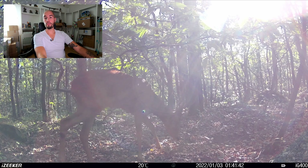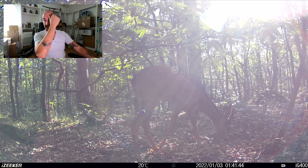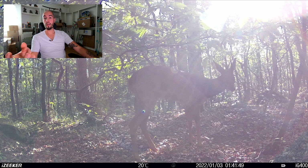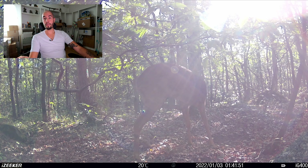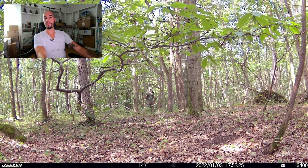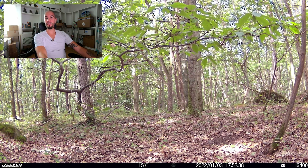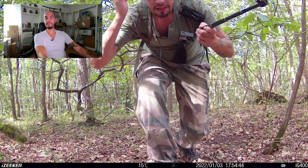Vidéo suivante — toujours le brocard. Je ne sais pas si c'est dans la matinée où le soleil se lève ou si c'est en fin de journée, mais en tout cas la caméra a vraiment le soleil en plein dans la tronche. Et là, c'est moi — c'est moi qui me goure de chemin, qui ne trouve pas la caméra. J'avoue que sur le coup j'ai eu un petit flip. Je me suis dit mais attends, où est-ce que j'ai placé cette caméra-là ? Là, je suis paumé littéralement. Sur la vidéo suivante, on va voir que je vois la caméra. Ça y est, je l'ai trouvée.